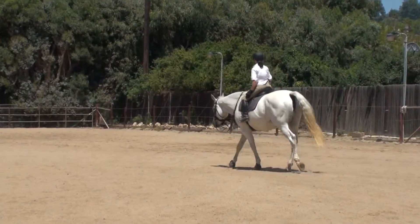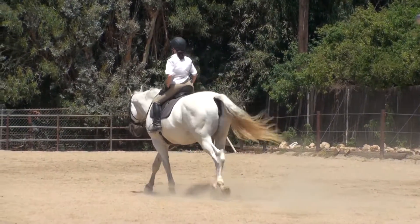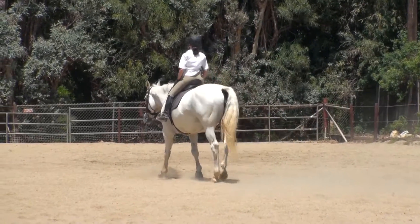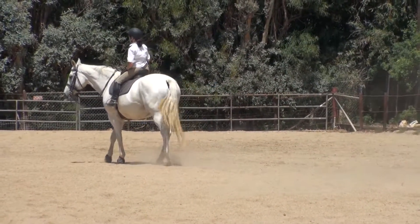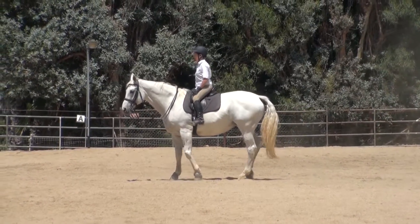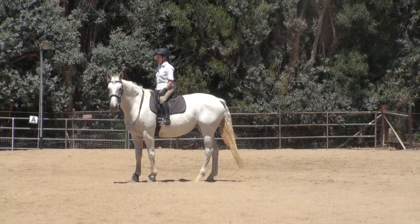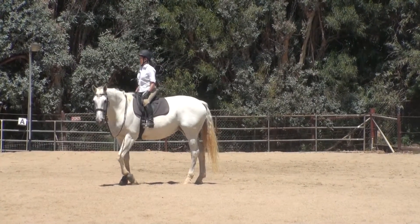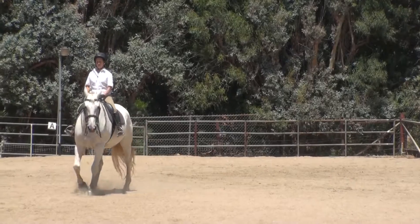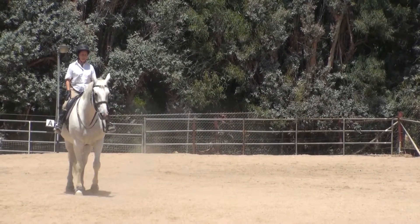That's good. Pick out a spot and stop. Don't use your reins. Stop. Perfect. Now turn to your right, using your weight and pressing on your left leg if you need to — call her attention. Stand your ground. Use your weight.